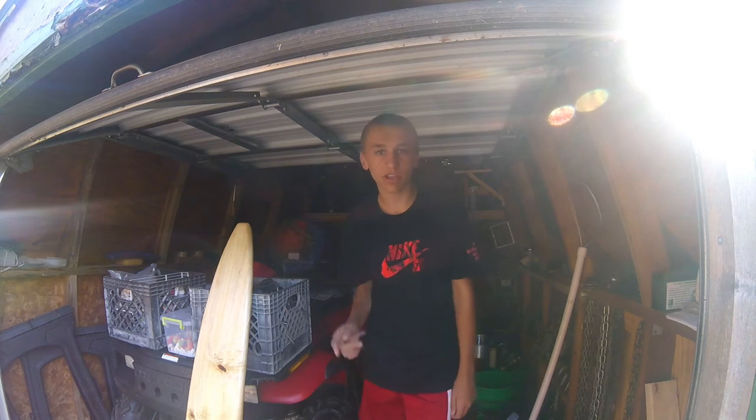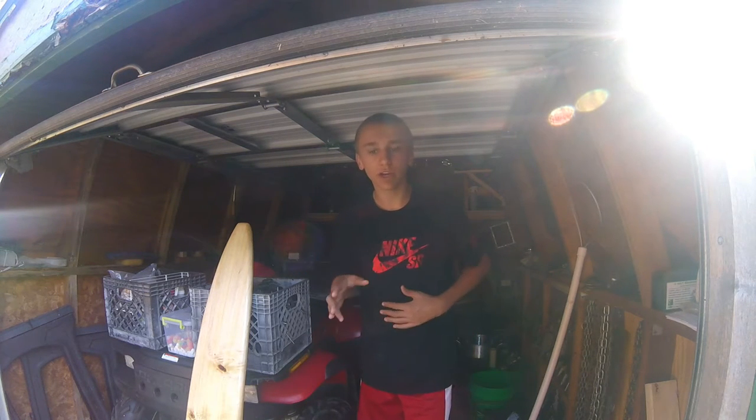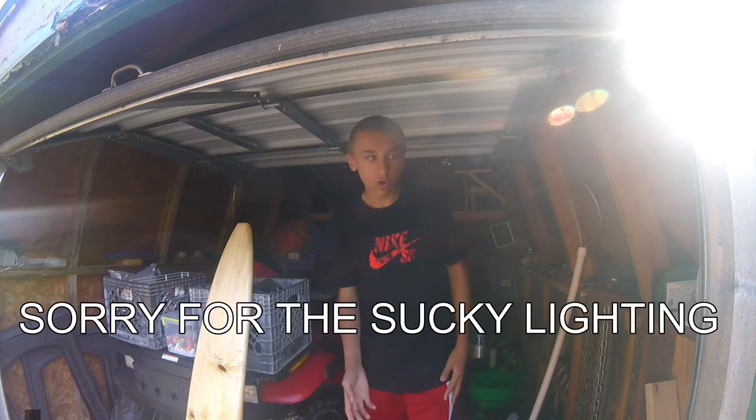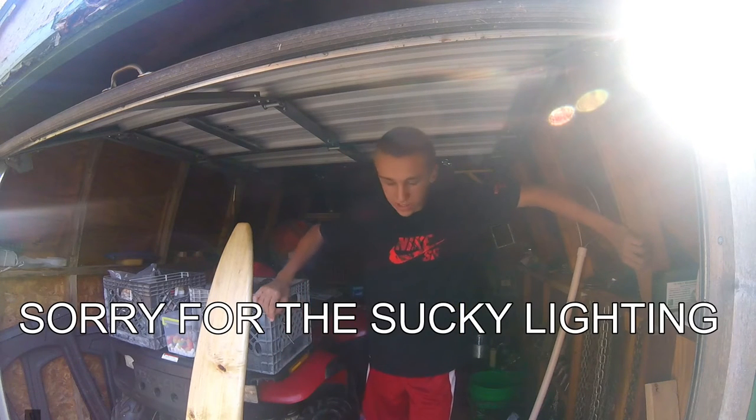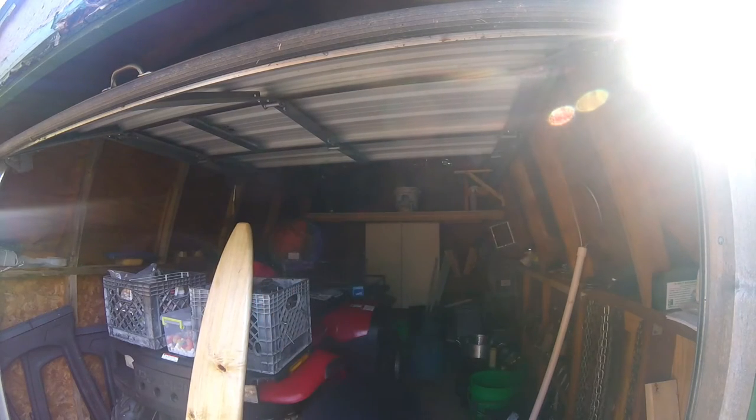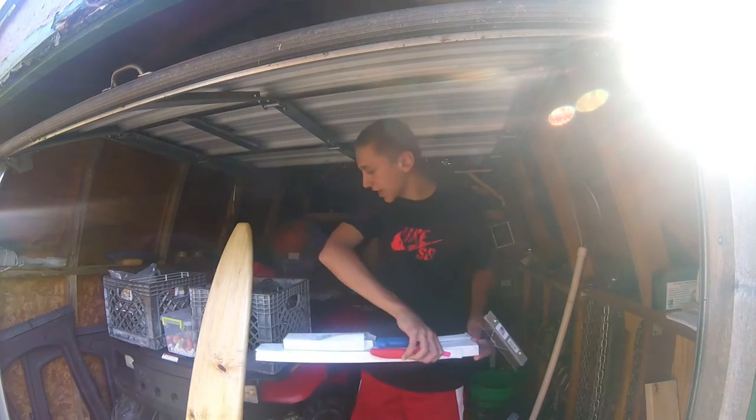Hey guys, welcome back to Living for the Outdoors. Sorry for the chimes and it might be a little windy out there, but we are in the trapping shed, so that means it's a trapping video. If you weren't at the Wisconsin trapping convention, I was there and bought quite a bit of stuff, so I'm just going to show you what I got. It's basically an unboxing, and I'm gonna start with some of the knives I got.